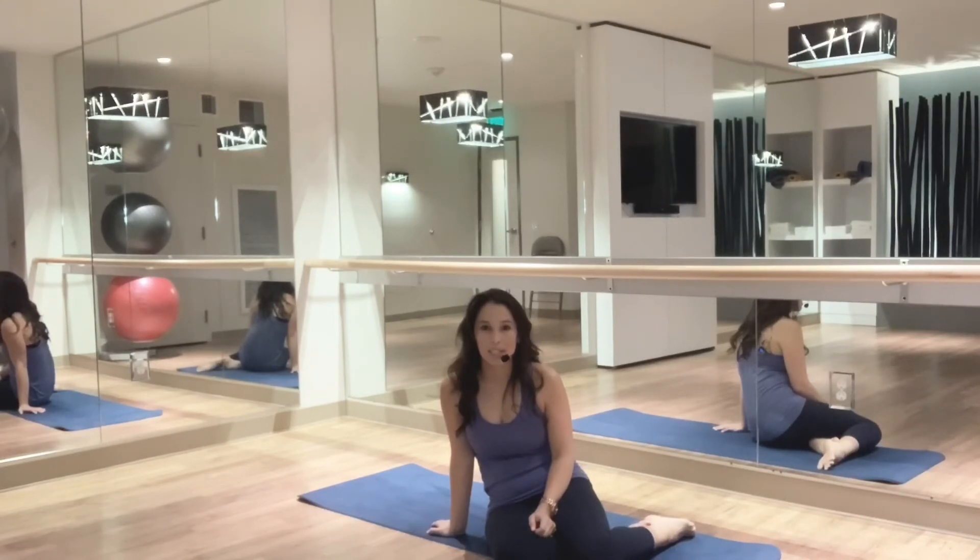Bridges are great for buttock strengthening. The goal is to be able to do 3 sets of 12 to 15 reps per set, doing that 3 to 4 days a week.